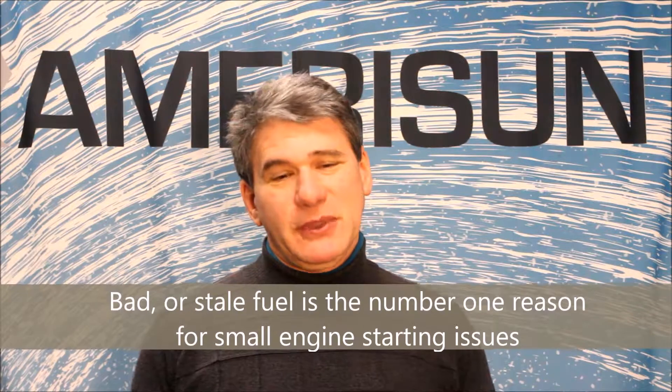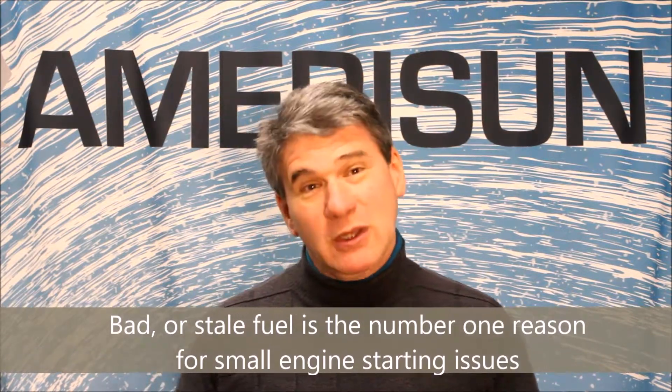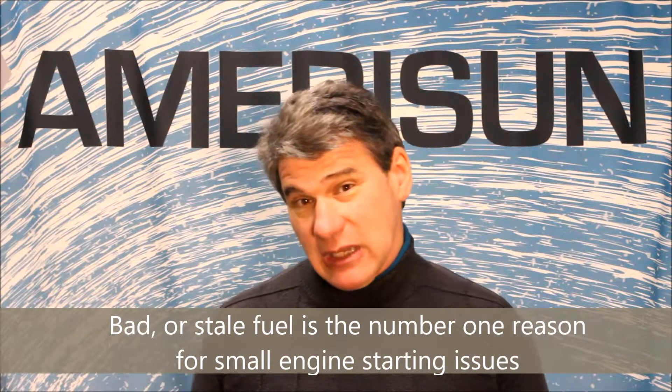Hey folks, Chuck here with AmeriSun PowerSmart. I want to spend a little time talking about fuel-related issues so we can minimize problems with gas engines. Fuel, as many of you may not know, will go bad in about 30 to 60 days, especially if left untreated. So the number one thing with fuel is we want to buy it from a popular gas station, because even in the tanks it can go bad — so we're buying fresh gas.